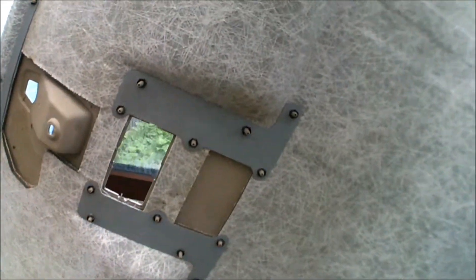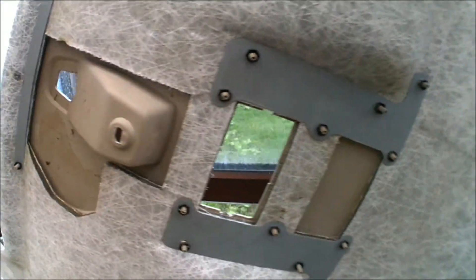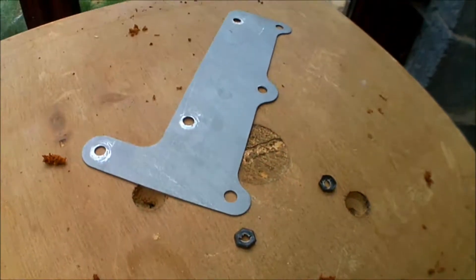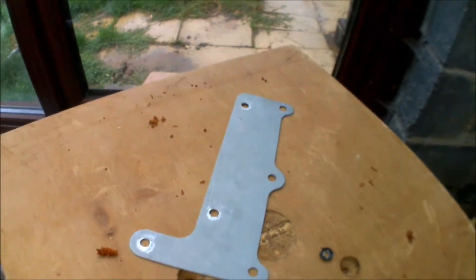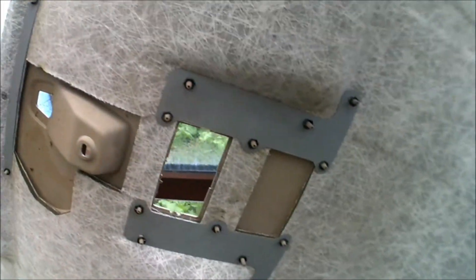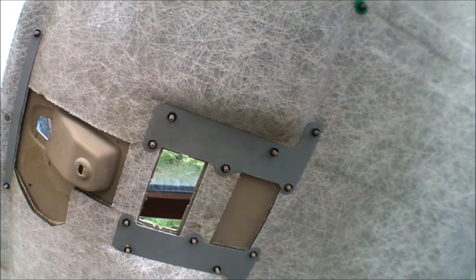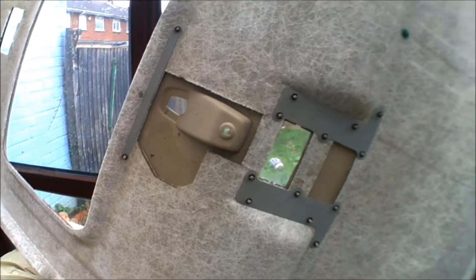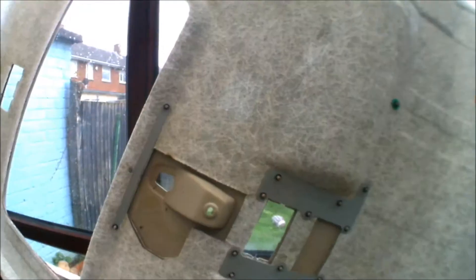First things first, you want to remove these, and I find a 9mm ratchet worked best. Carefully remove them and the blades from behind and store them out of the way if you don't want to lose them. You want them to go back on again afterwards, because otherwise it defeats the object, doesn't it.